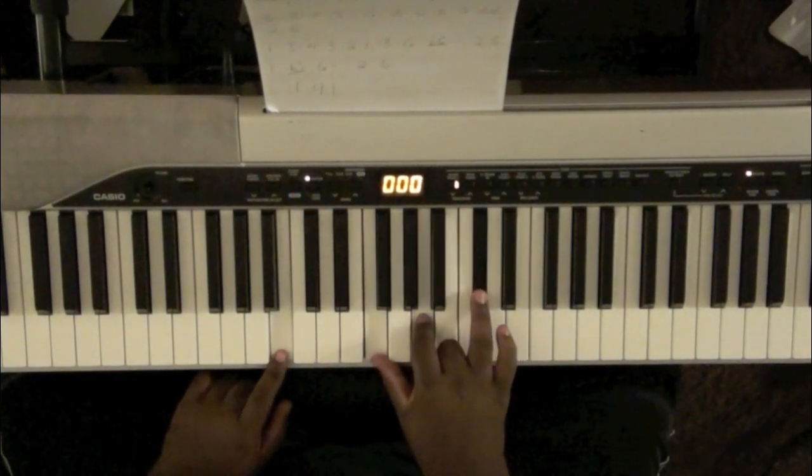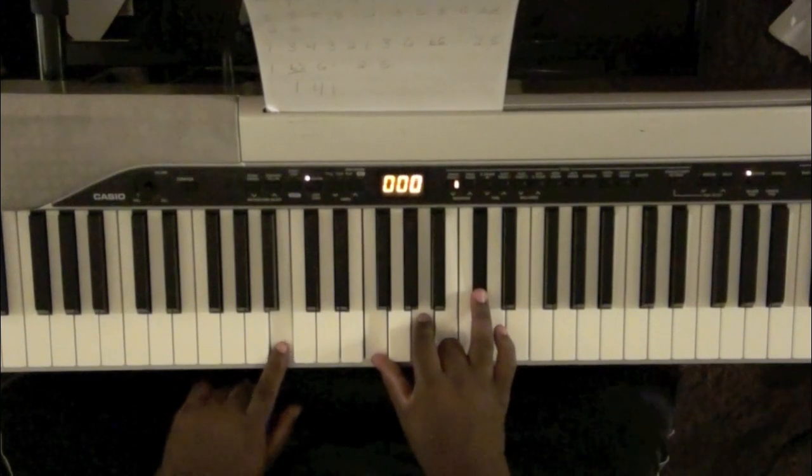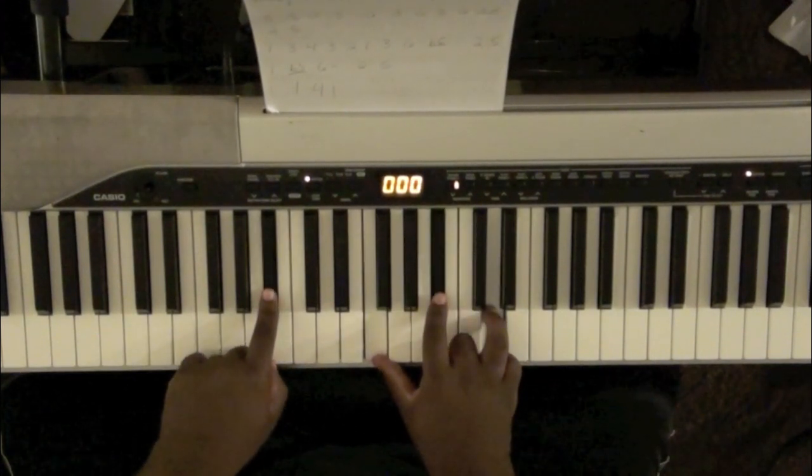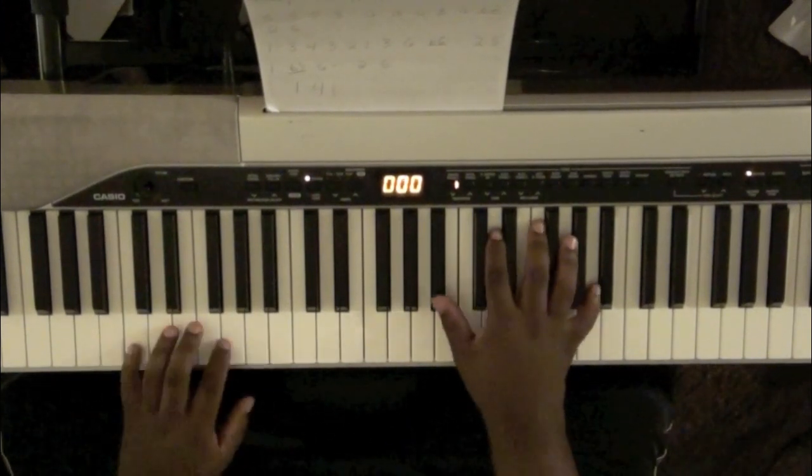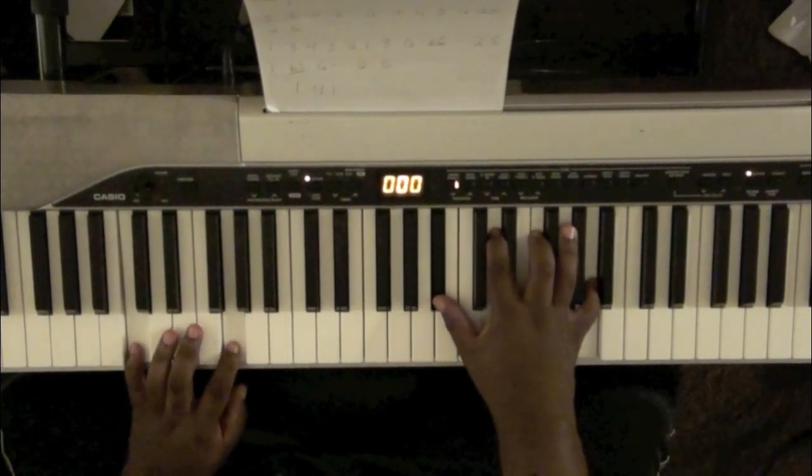F, A, D flat over B, to a B flat. Back to your B flat major 7 over C. Do all that again.